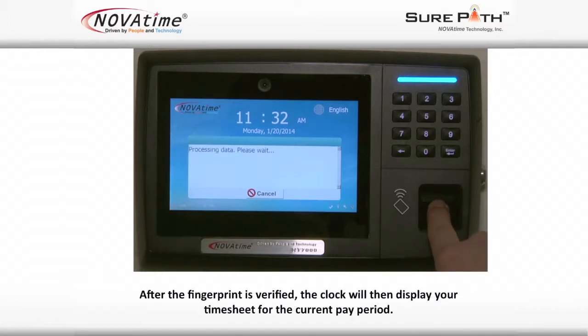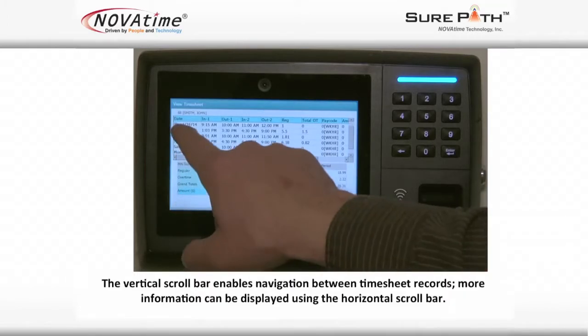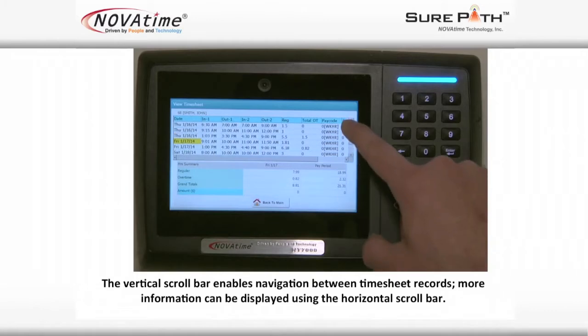After the fingerprint is verified, the clock will then display your time sheet for the current pay period. The vertical scroll bar enables navigation between timesheet records. More information can be displayed using the horizontal scroll bar.